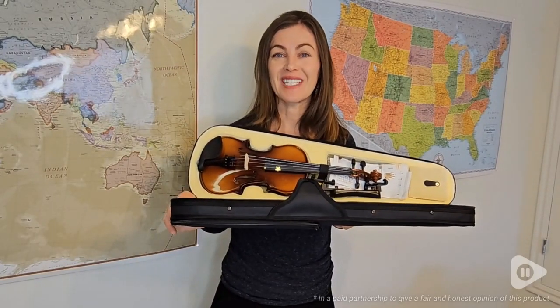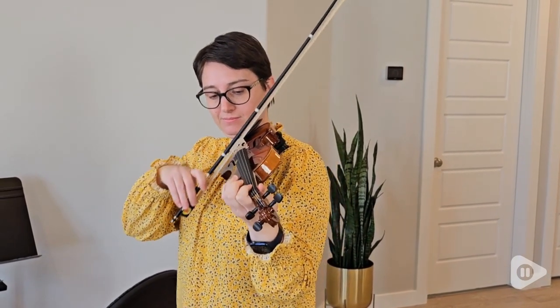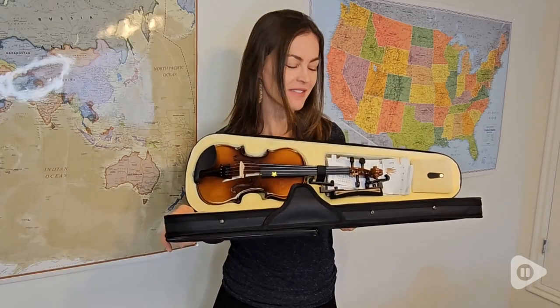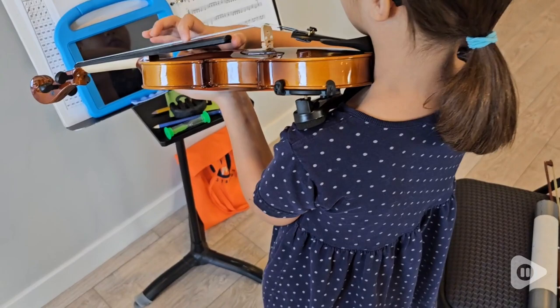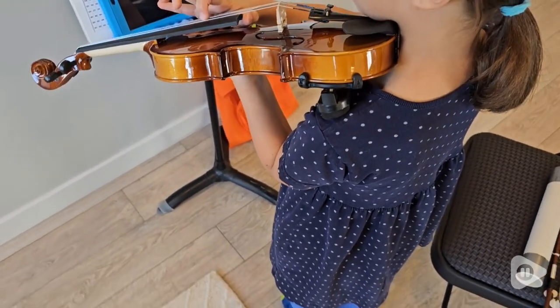Hi, it's Brooke with WTI. If you've been meaning to try the violin, you gotta start here. This is Craft Team's handcrafted violin. If you are new to the violin or you want to get back into the swing of things, you definitely should start here.